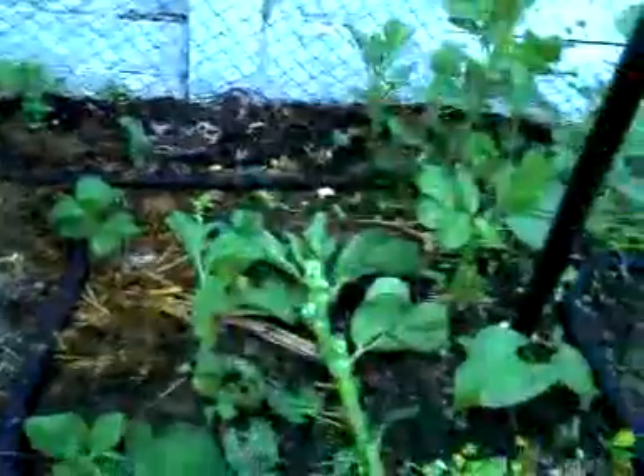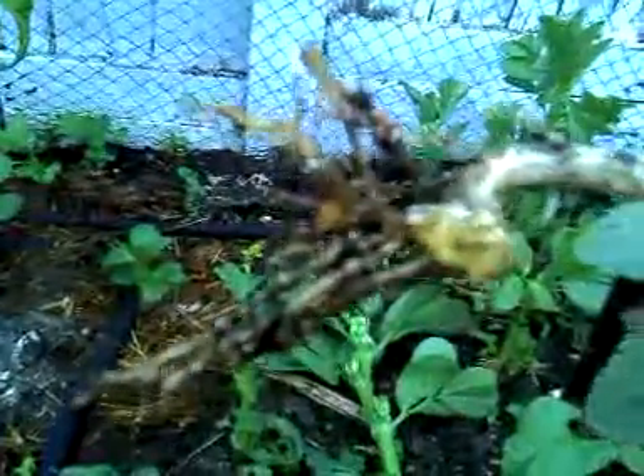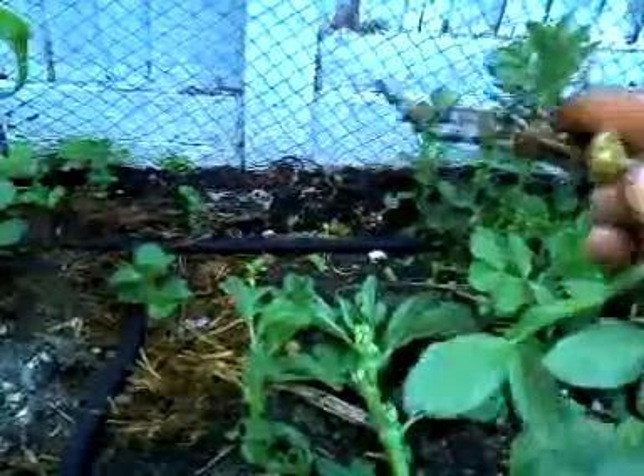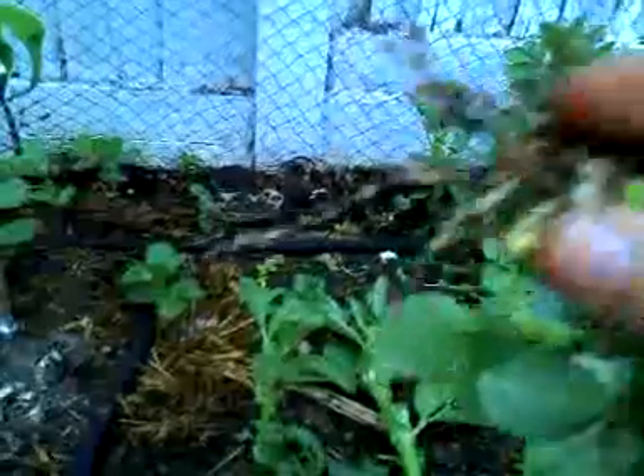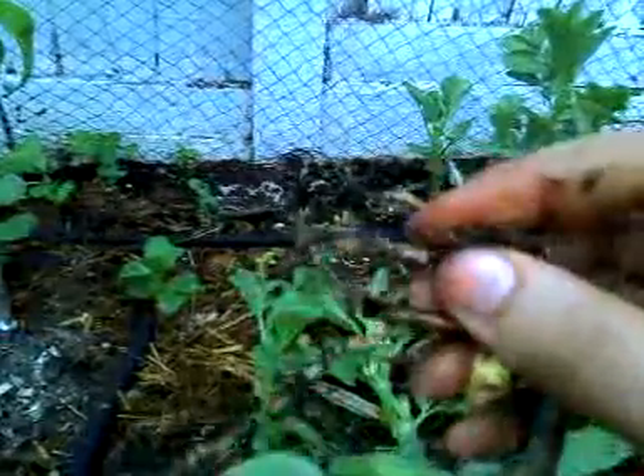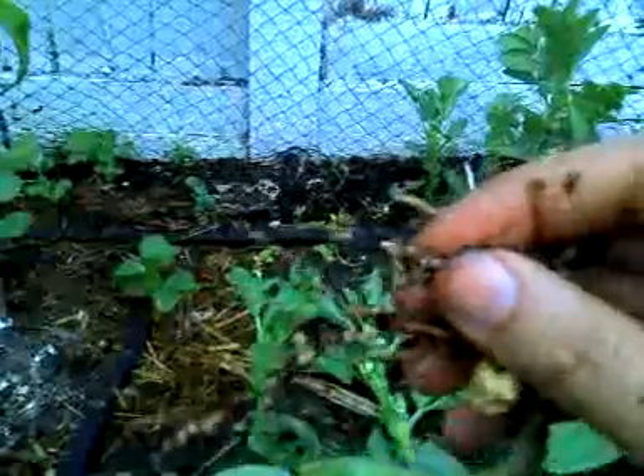But also if I pull this one up — let's try another one, here we go. They should have, if I can point them out — there we go. Not sure if you can see it clearly on this camera because of the focus, but there should be lumps. You can see the nodules — that's all the nitrogen fixing happening.